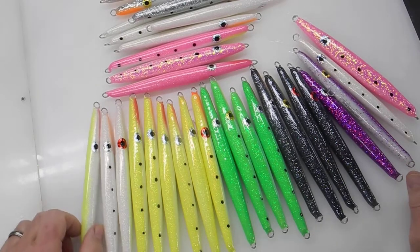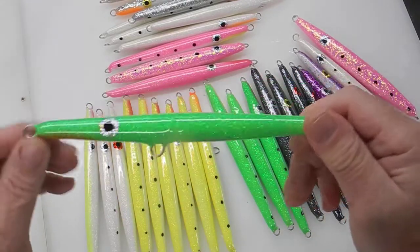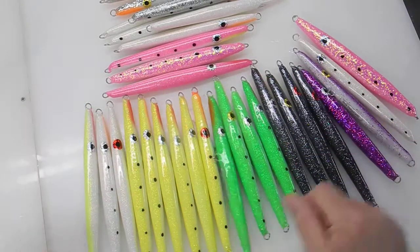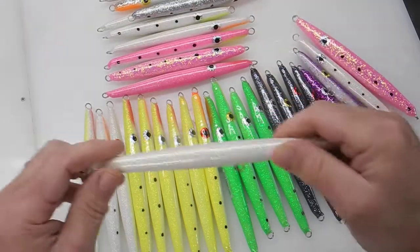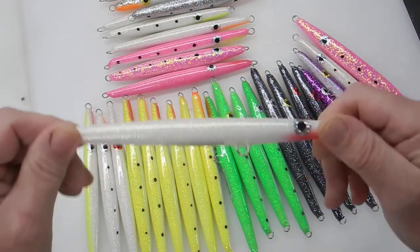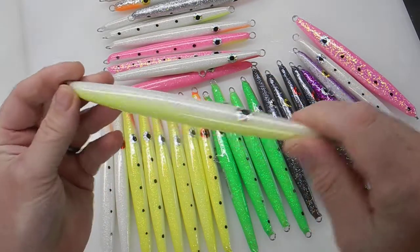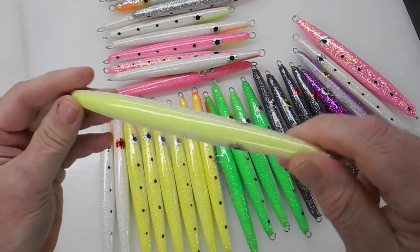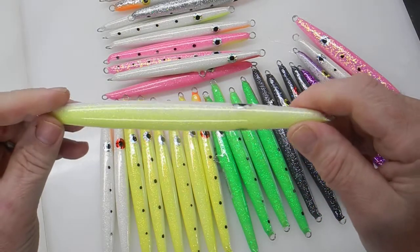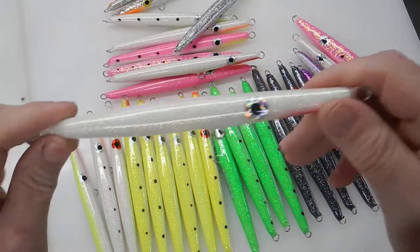MH4 Designs here. Just finished up making some maple needles — you can see what they look like. I'll get these tagged and bagged and put them on the website probably in a week or so, just to give you an idea of what they look like.